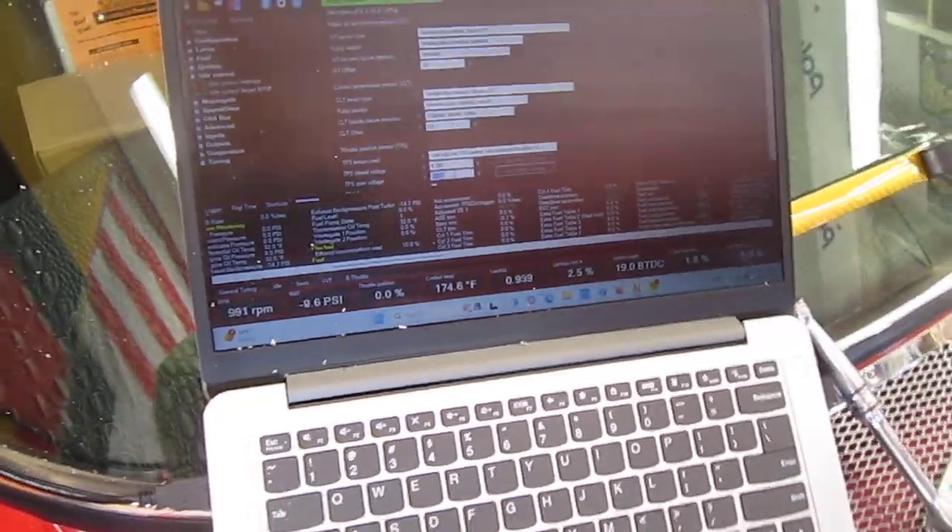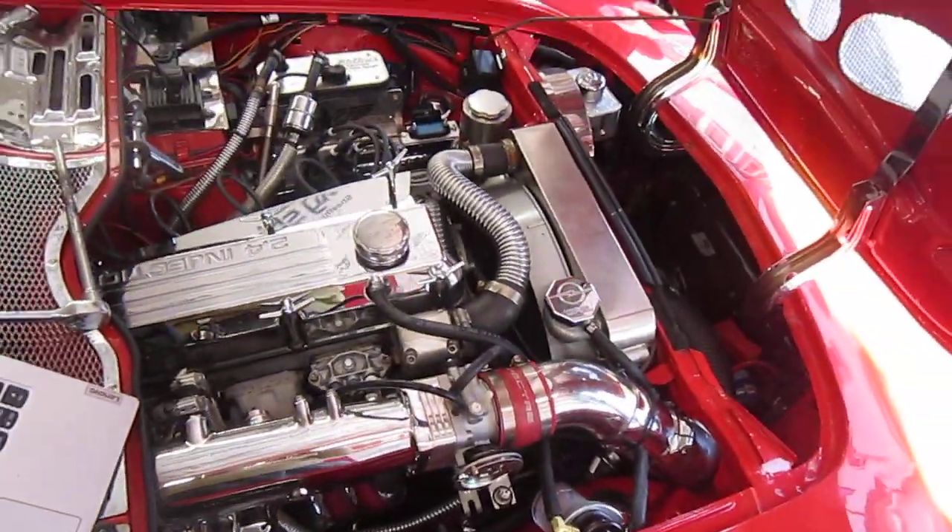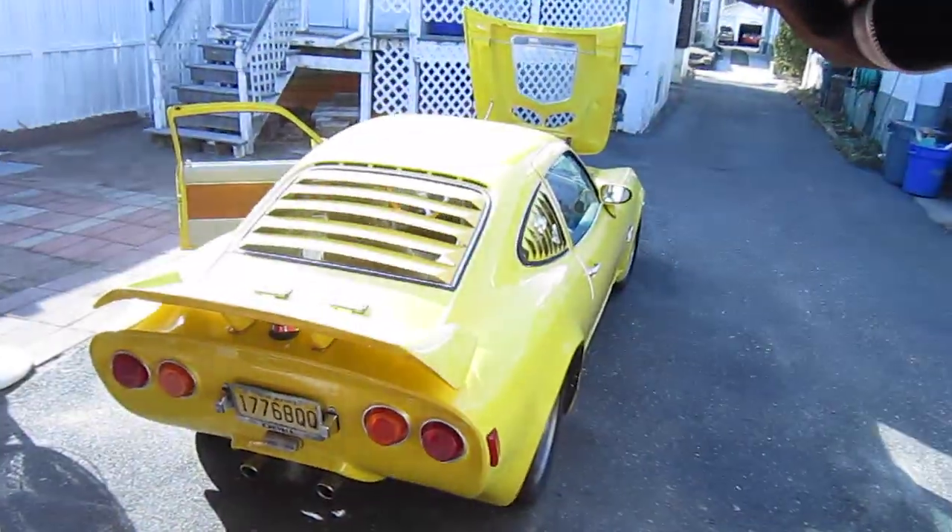It's doing its job. Mission accomplished.